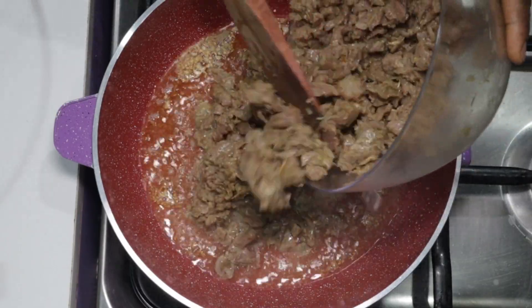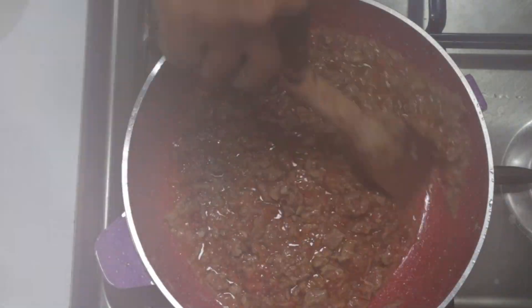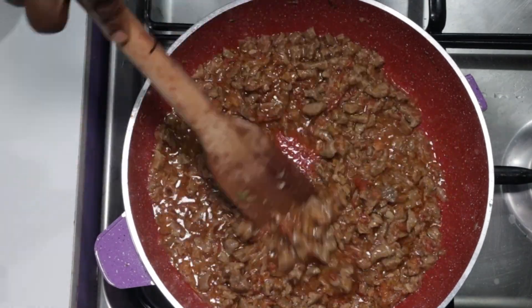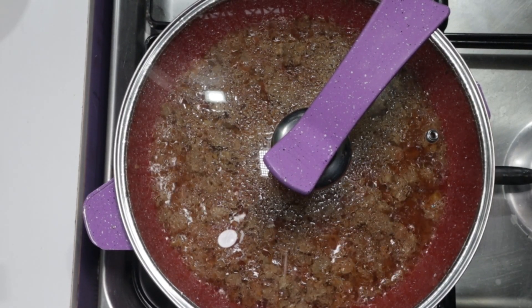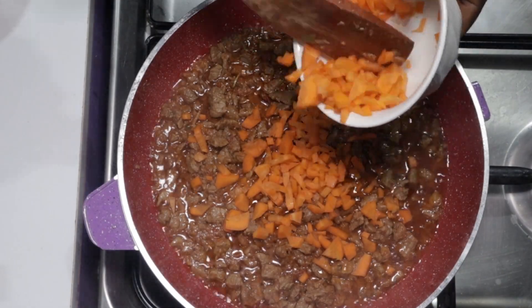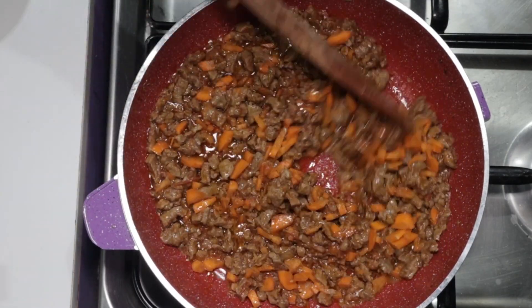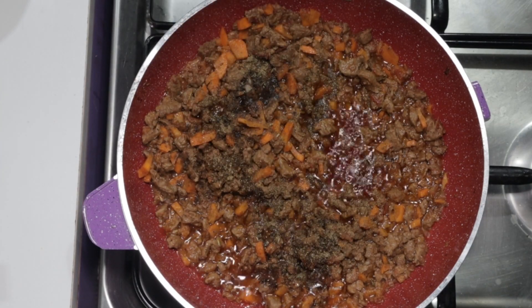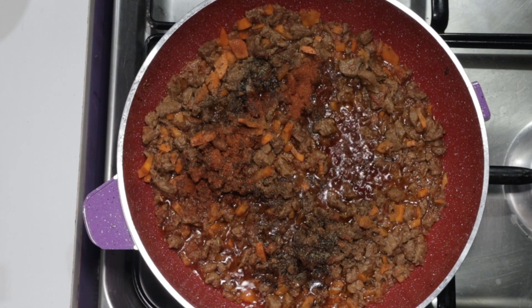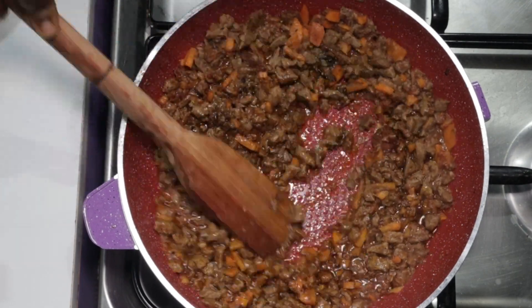Next is to add our crushed tomatoes, stir to mix well, and let it simmer for about five to seven minutes. We'll stir intermittently so we don't burn our sauce — it's standing out beautifully already. Let's add our chopped carrots and stir. Now it's time for our spices and seasoning: half teaspoon mixed spice, half teaspoon black pepper, one teaspoon seasoning, one teaspoon red chili powder. We'll now stir everything together nicely.